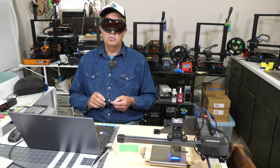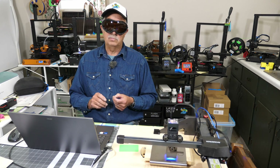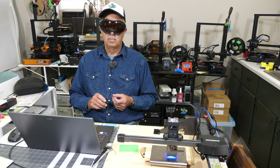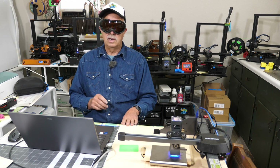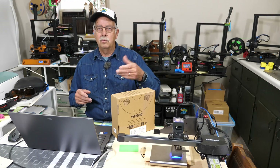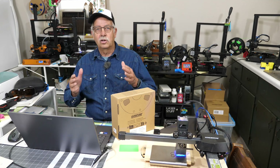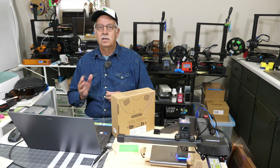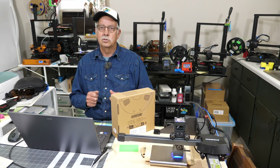I'll put a link in the description on where to get this type of laser if you're interested — it's an Atomstack P9 M40, 10-watt, mounted on a board with a layout grid underneath it, which I use for small projects. I set a box right here to block that light so I can talk to you without looking like some alien insect with the big goggles on. However, eye protection is very, very important when using a laser.